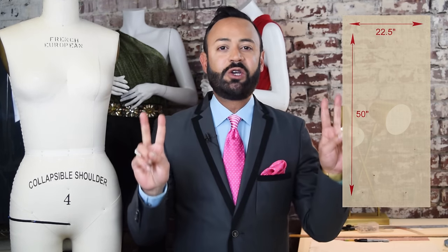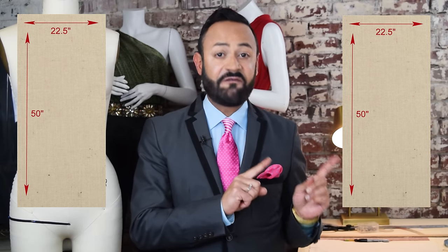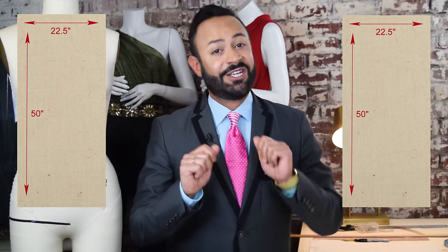Before you begin draping your pants, you need to prep the muslin. You're gonna need a piece that's 45 inches wide by 50 inches long. Take that piece, fold it in half, and then rip it right in the middle. Cut it so you get two rectangle long pieces of muslin — one will be 22 and a half by 50, and the other will also be 22 and a half by 50. One will represent the front of the pant and the other will represent the back.